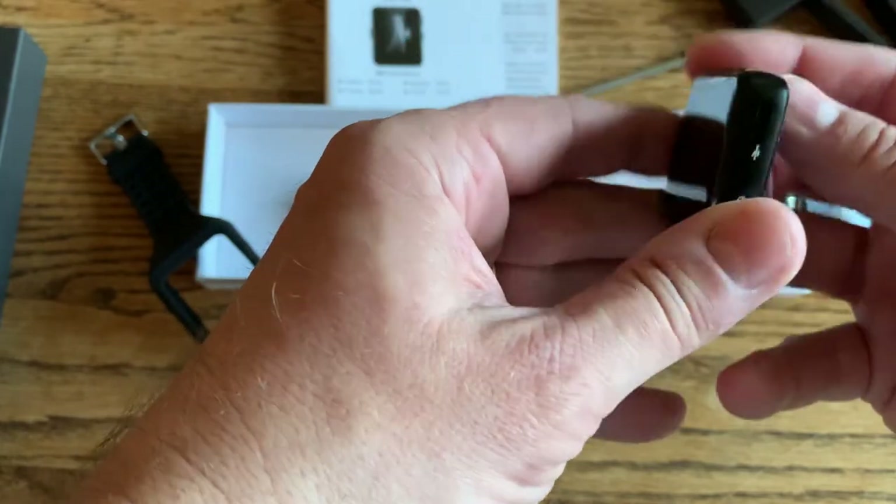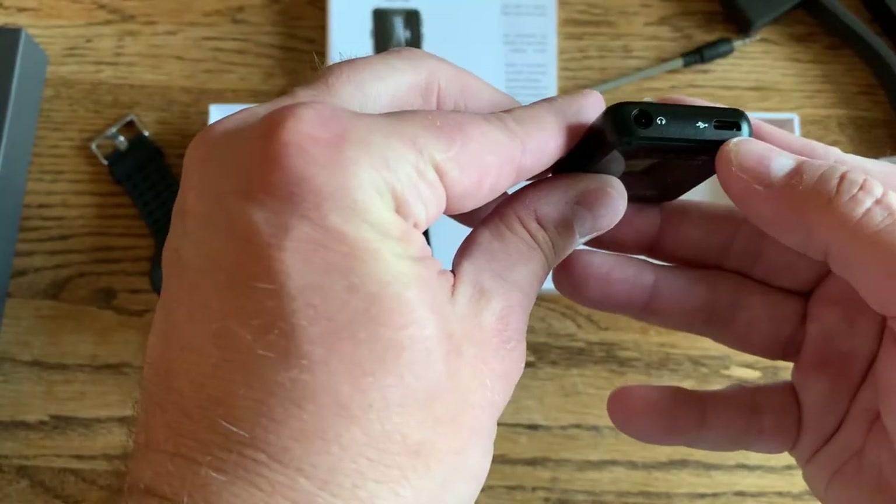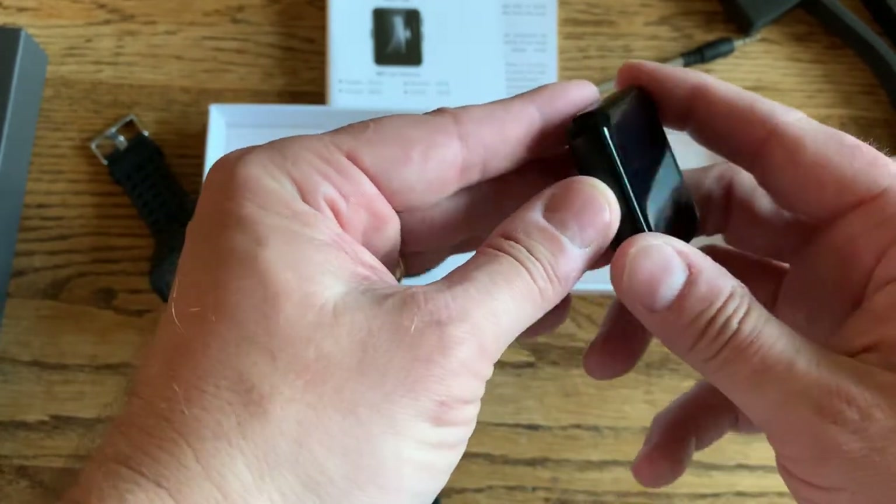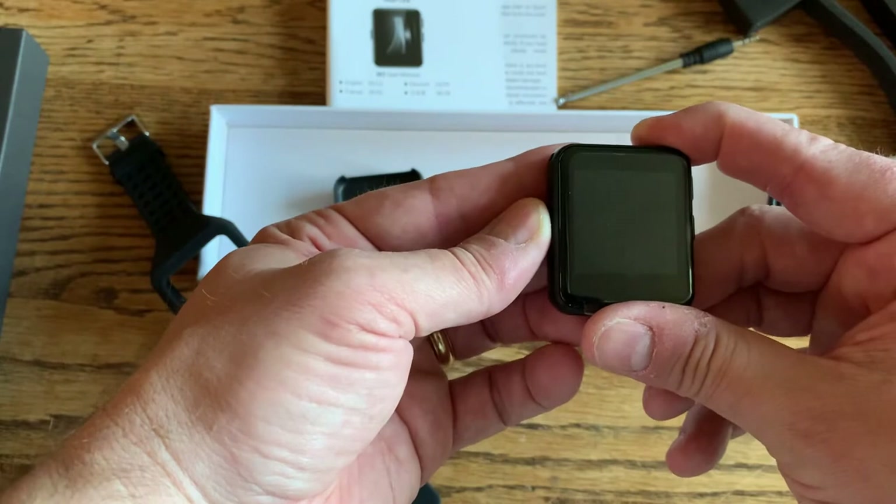Got your volume rockers on the side there. There's your charge port, your headphones, and your power button.